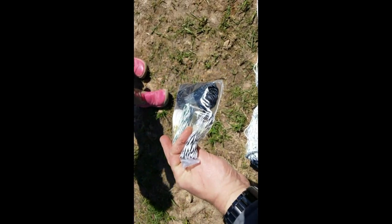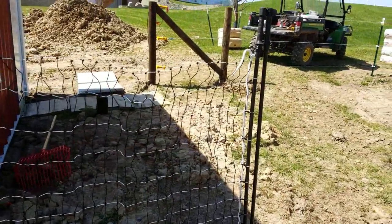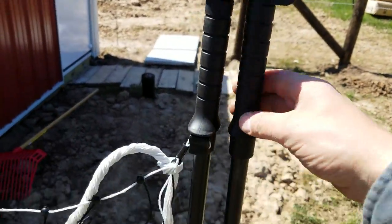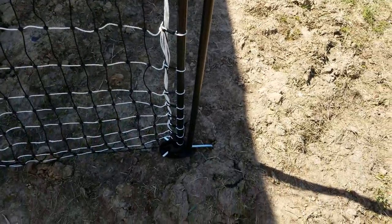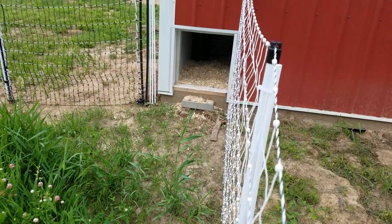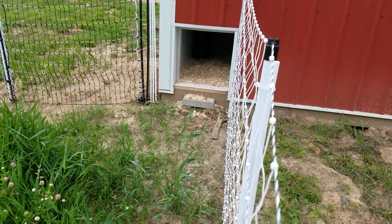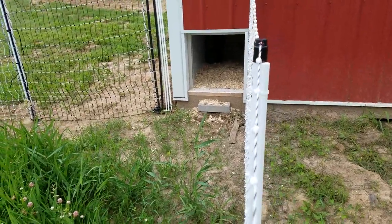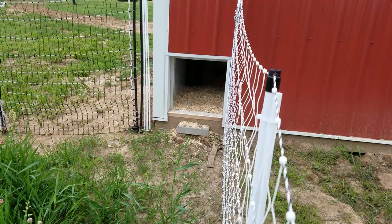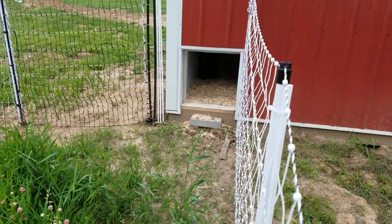The bottom strand in black is not hot; everything else up to the top is hot. I also bought one of their gates — you buy the perma-net fence and the gate hooks together electrically with just a clip. When I say I put it up, I probably had it up in 15 minutes. All you do is unroll it, stick the little stakes in the ground, add some fiberglass poles on the corners for extra strength, and hook the hot wire to it. It's simple — I'm impressed.